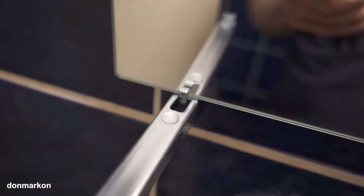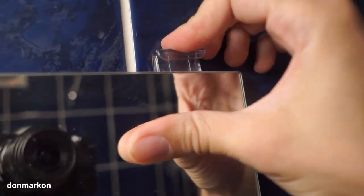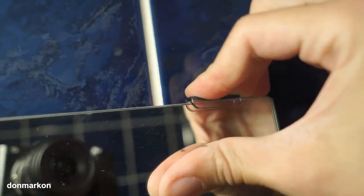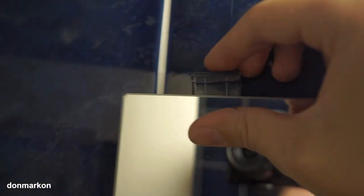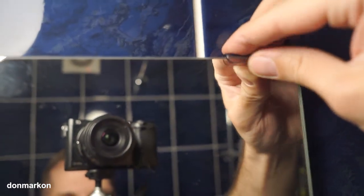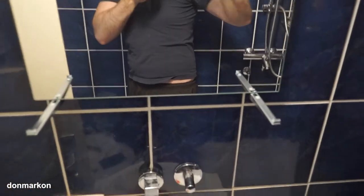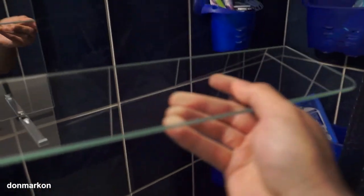Now to place the mirror — on the bottom you need to put it in these metal hooks, and on the top to fix it you need to push it like this. And now it is really firmly fixated — there is no space to move, really firmly. I really like it.